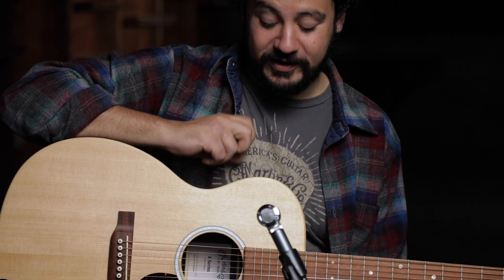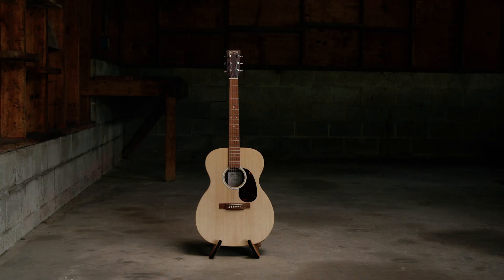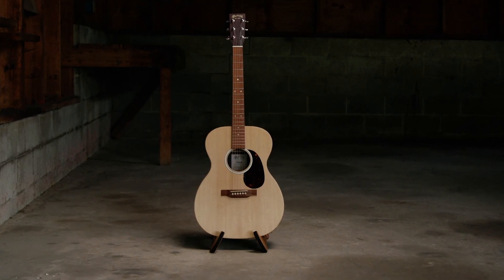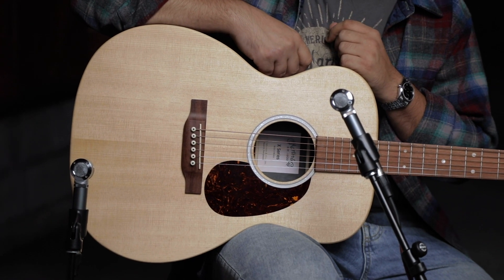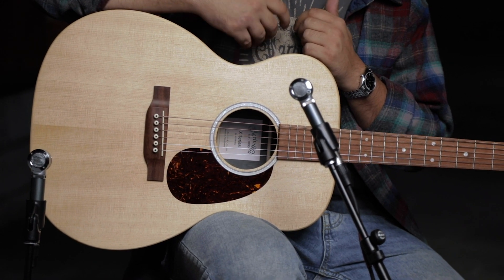Hi, Rameen here from Martin Guitar to tell you about this Triple O X2E. This is part of our X Series, and as you can see, it's a Triple O body shape. So it's a little smaller than a Dreadnought, and really perfect for fingerstyle guitar playing or light strumming.